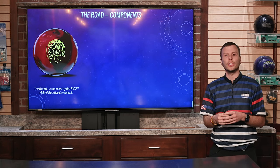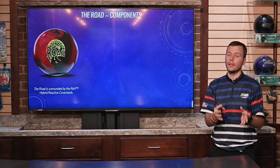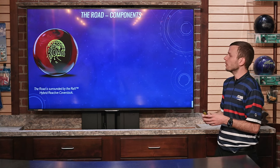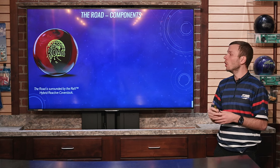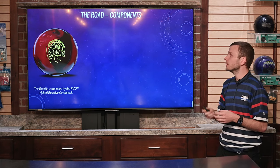This is not the first time that REX has made a debut in the Thunder line — it was originally on the Night Road. But this is the hybrid version, so you're going to see a little bit stronger overall shape out of it, with some of the solid and the pearl actually mixed together.